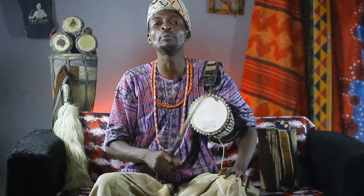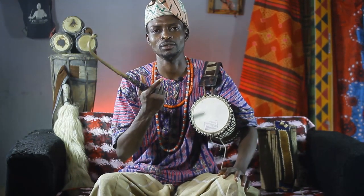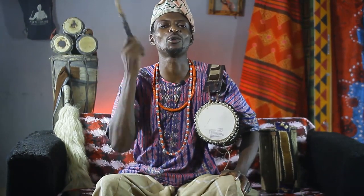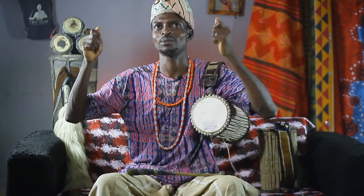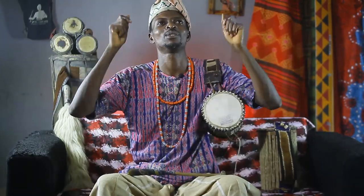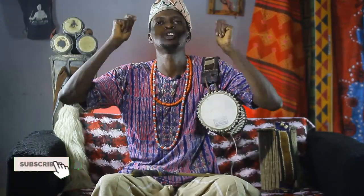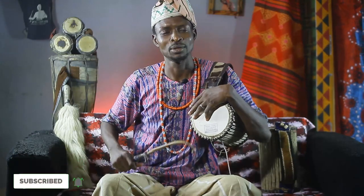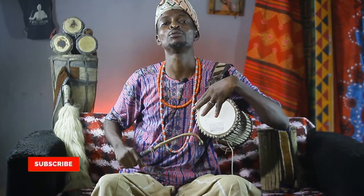This is how to roll on the talking drum. I hope I have been able to pass one or two messages to you. If it helps, give us a thumbs up, please subscribe to our channel, share it. Go subscribe to Obaiki TV — yes, subscribe to our channel.